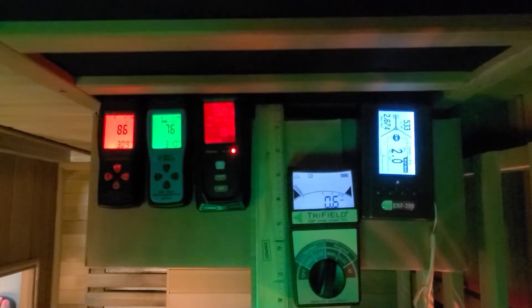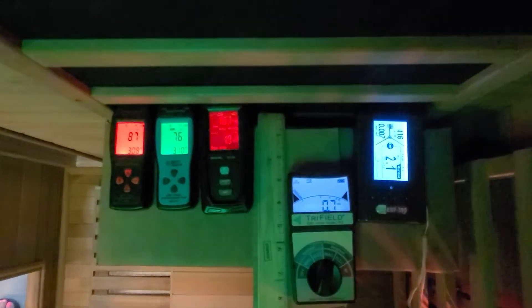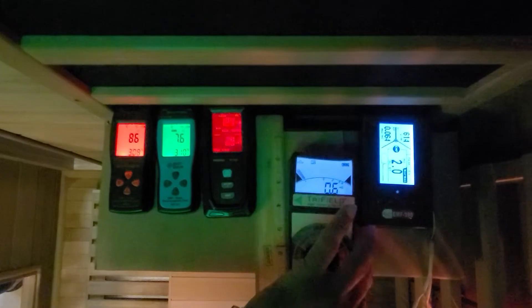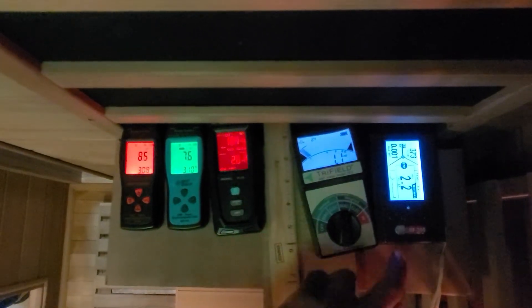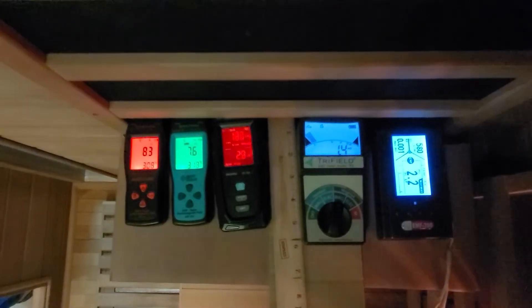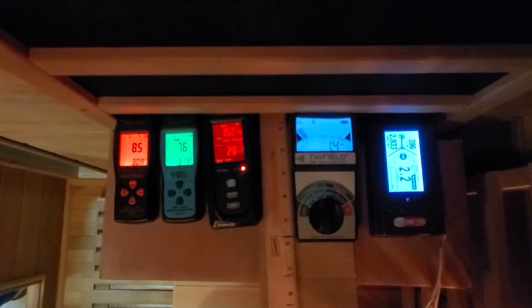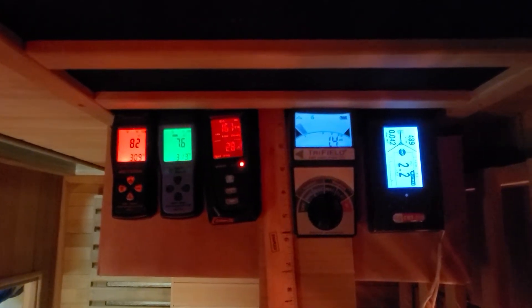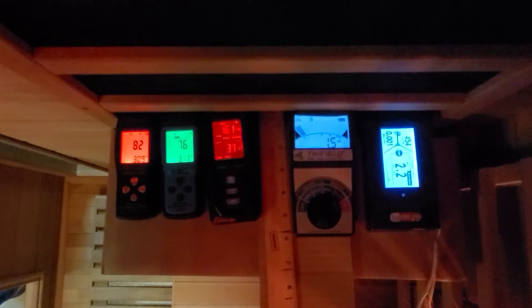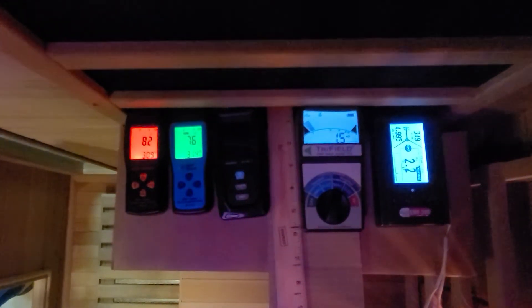We do recommend using the backrest as it does place you further away from the heating panels. We also want to make you aware that EMF does exist in your home, as it comes from power lines, electrical wiring, and electrical appliances such as shavers, hair dryers, blenders, TVs, vacuums, coffee makers, computers, lights, electric blankets, and so on. Any appliance that uses electricity will have EMF.